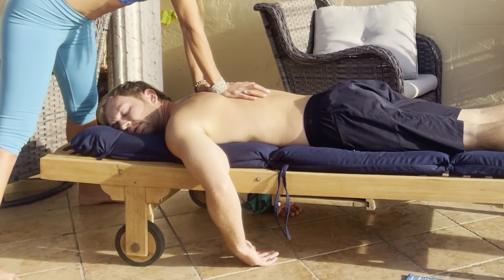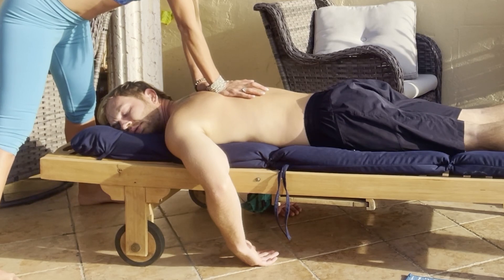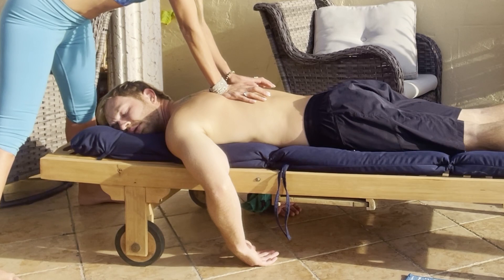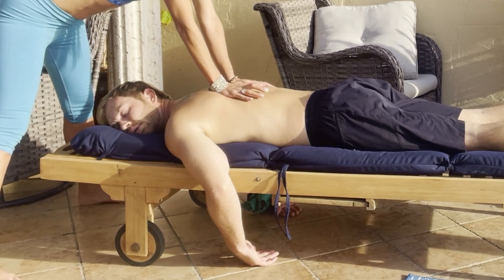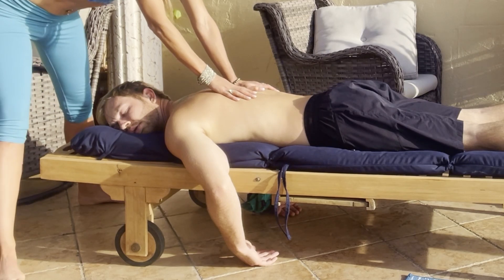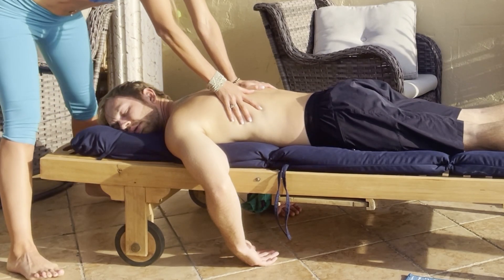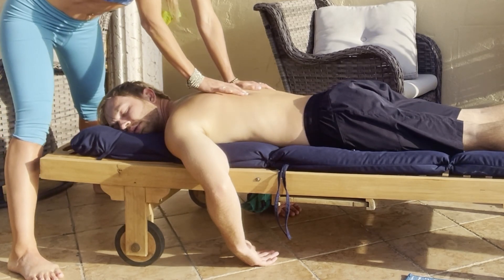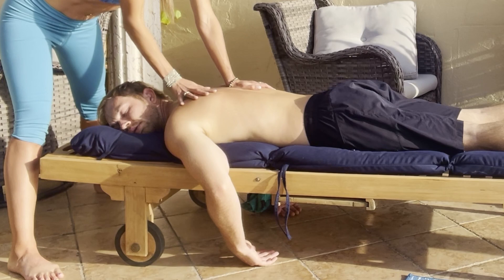This is where the traps are — this is where a lot of tension is. You can use your body weight to gently walk your hands down the sides of their spine. We want to do this slowly and with a nice amount of pressure coming from your body weight. Always check in with your partner to make sure it's not too much.